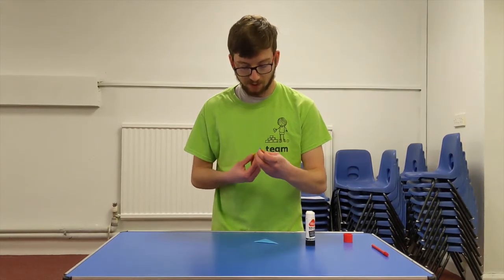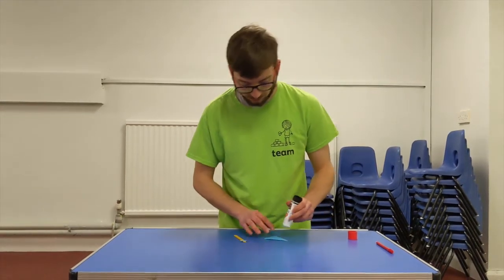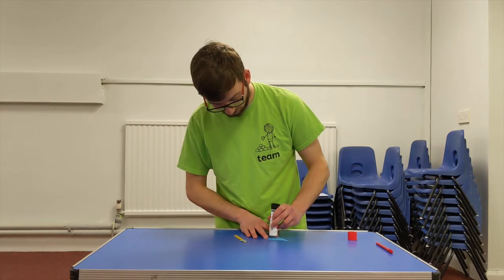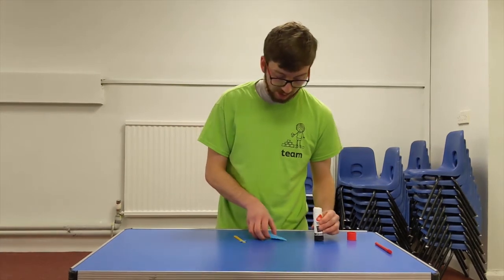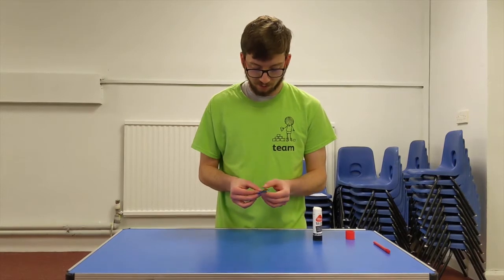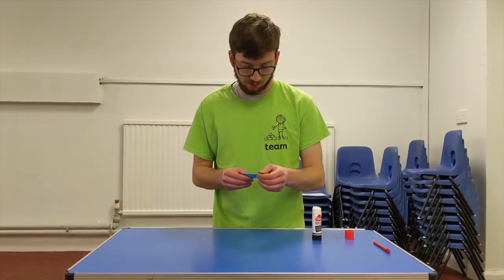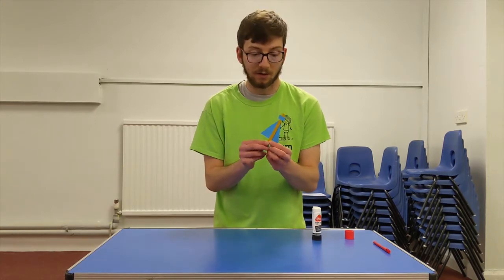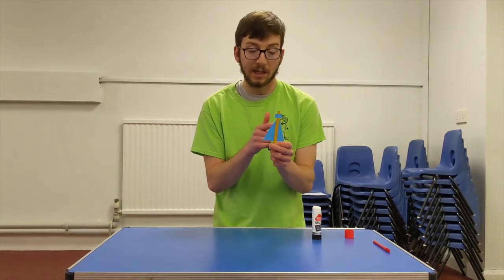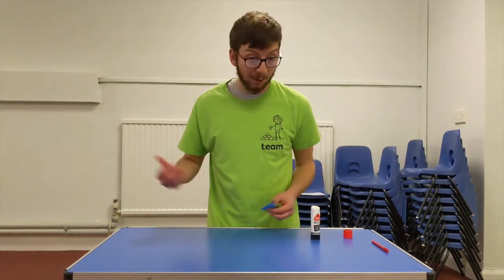That is going to be the mask for our character. You'll see it all comes together soon, and then we're going to glue on the triangle which is our cape. I wonder which superheroes wear a cape. And there we go, we have our superhero with his mask and his cape. So you can decorate yours in any way you want.